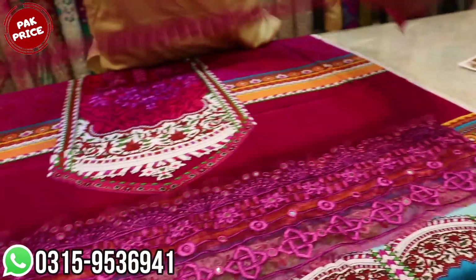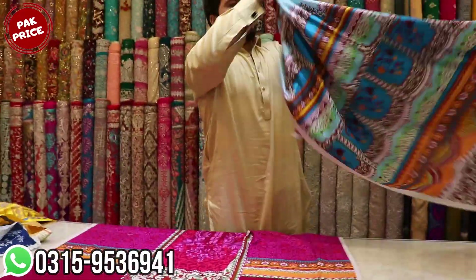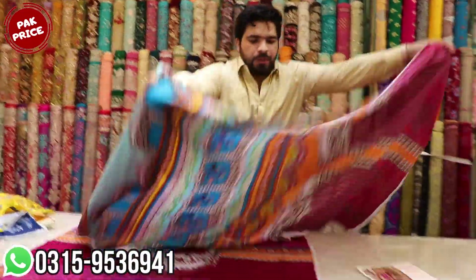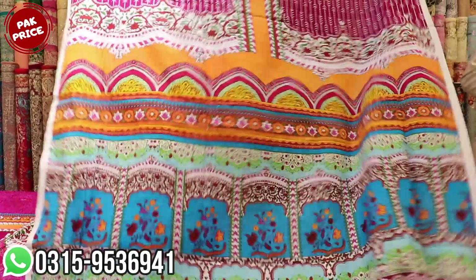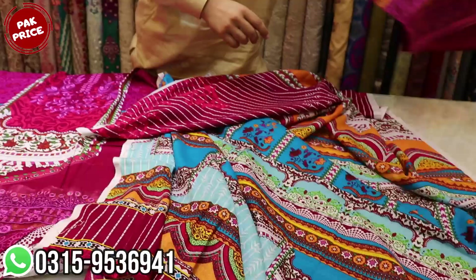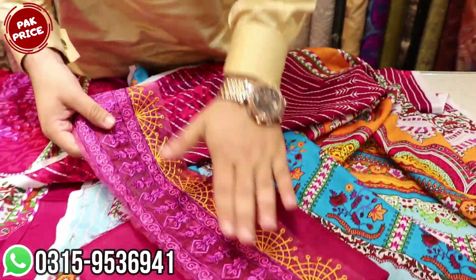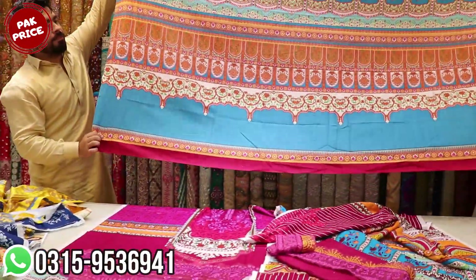This is the front patch. The second patch. And this is the bag — the fabric of the bag is the whole bag. This is a bag with sleeves. This is a trouser in the fabric, a trouser with a pouch. This is a shawl.